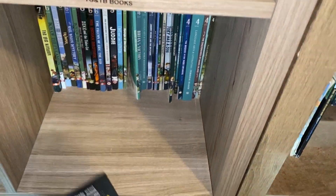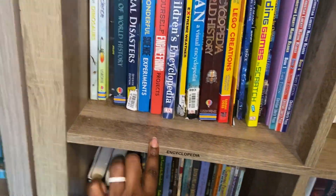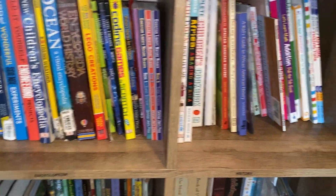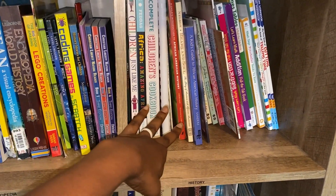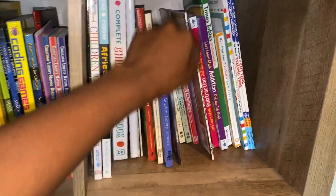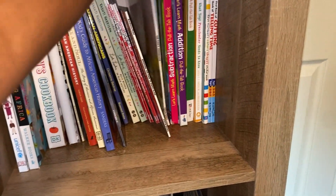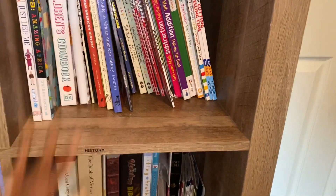One book here is definitely in the wrong spot — it's not the Good and the Beautiful. Over here we've got encyclopedias, just a bunch of different encyclopedias. Over here we have history things — a collection of African American history items and some overflow curriculum we're not currently using.